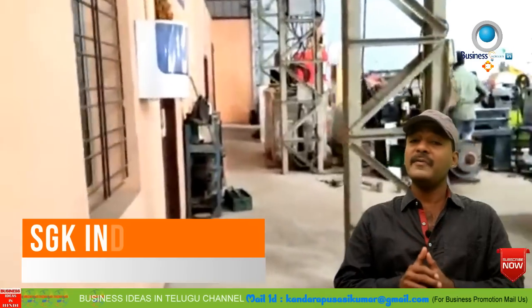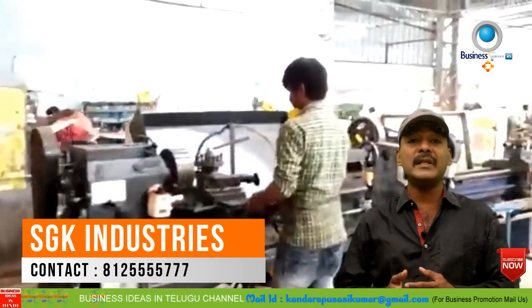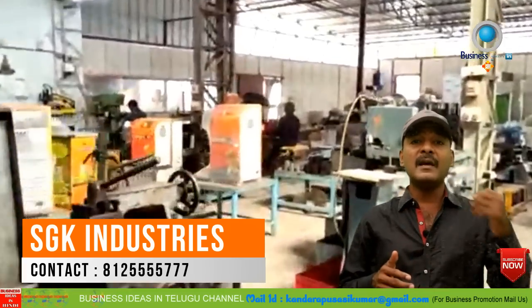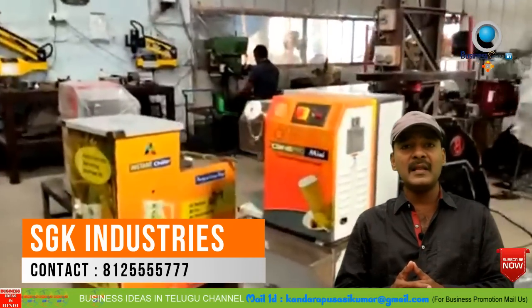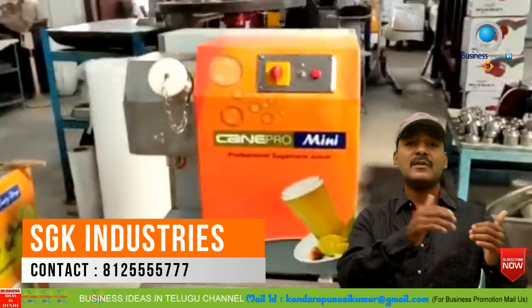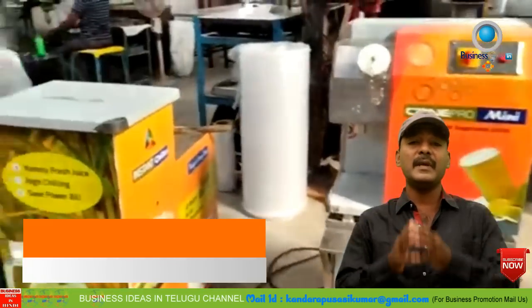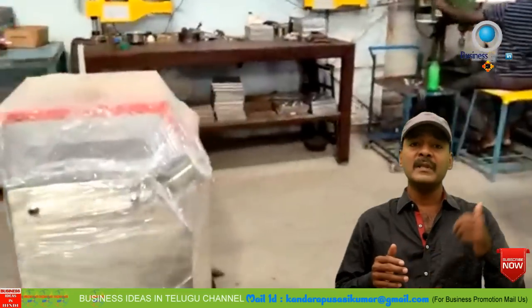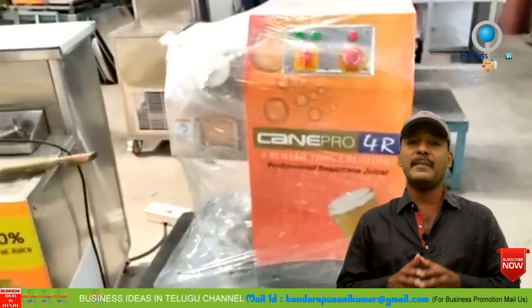The main goal is to make India products and promote Make in India. The government supports purchasing this machine. To contact SGK Industries directly, call the contact number — I will share it in the description and it will also be shown on screen.